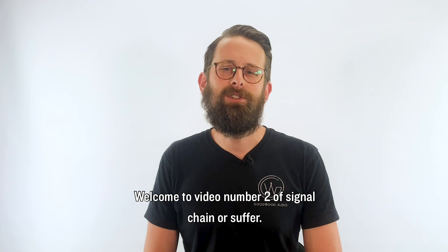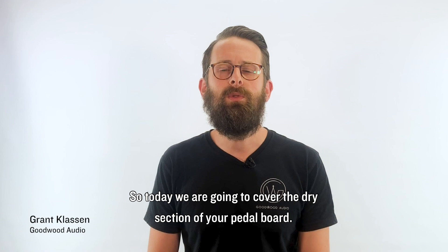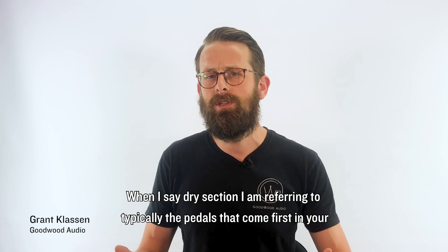Welcome to video number two of Signal Chain or Suffer. My name is Grant from Goodwood Audio and we are doing a four-part series on signal chain and why you should care about it. Today we are going to cover the dry section of your pedal board.